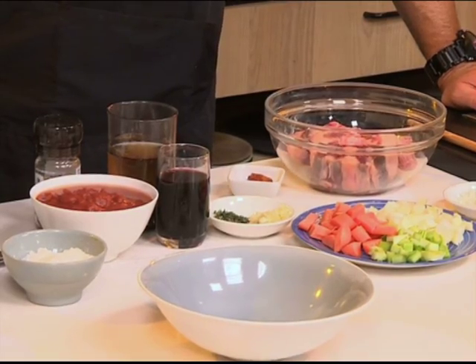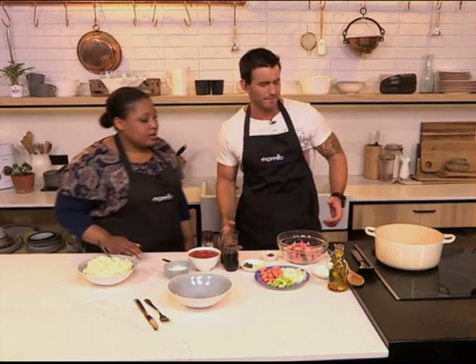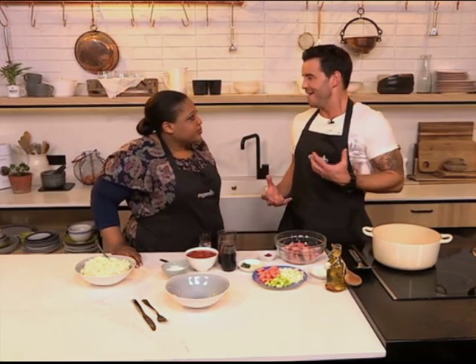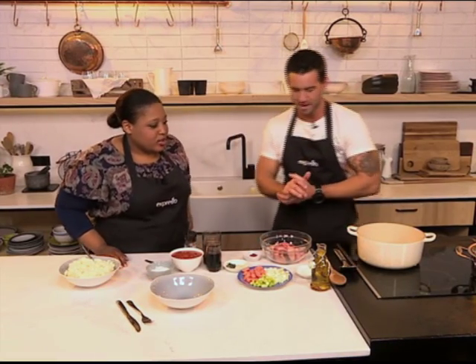Today we're making a delicious stew because that's great to warm you from the inside. We're using oxtail because it's a great cut for stew. Let's get cooking. We love the fact that in winter we do get to indulge in the comfort food, like hearty stew. So where do we start with our hearty oxtail? I'm going to put you to work.